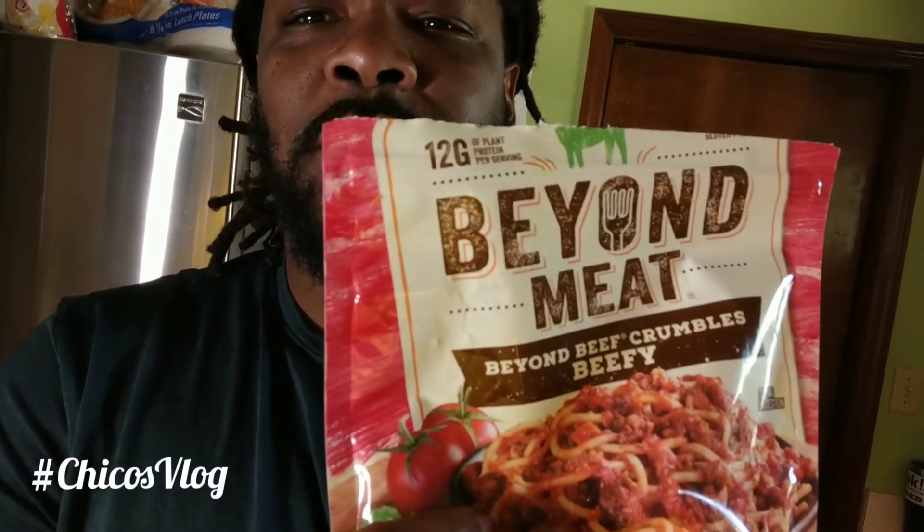If they served this somewhere you wouldn't know it's not meat. If you knew it was healthier for you, would you eat it? I know I would — as far as buying any more red meat, I'm out the door with it. Been a week and a half strong. I'm feeling strong. Let me plug one more time — Beyond Meat. I'm about to finish eating the rest of this — peace.